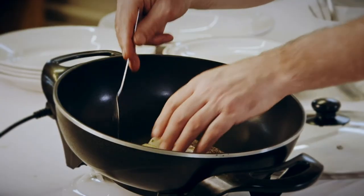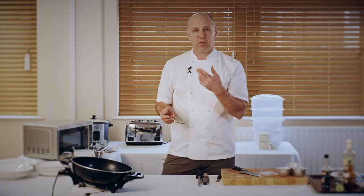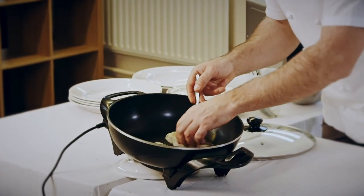And then we're going to check the cod — it'll only take about four to five minutes to cook. You just want the cod so it's nice and translucent. Just press it, and when it starts to give, it becomes slightly firmer and stops giving, and then you know that it's cooked.